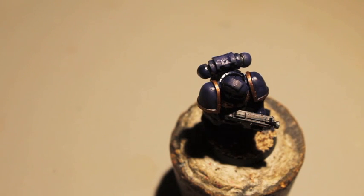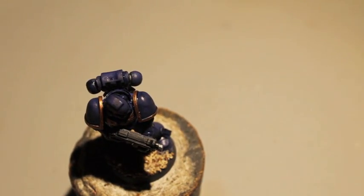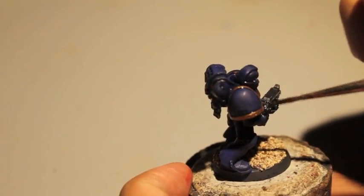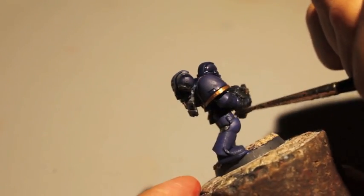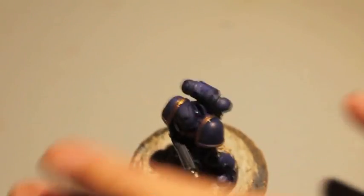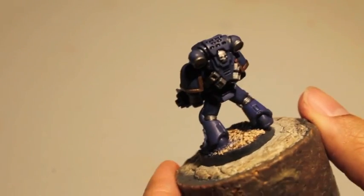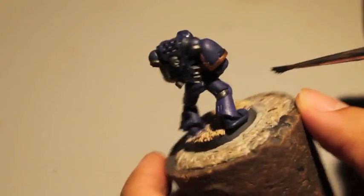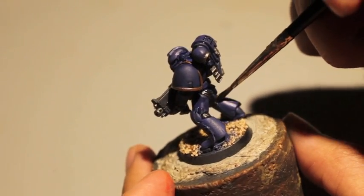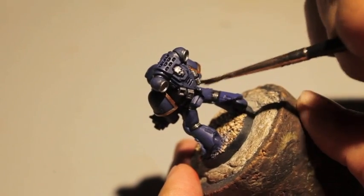While we're waiting for the Gehenna's Gold to dry, we're going to take some Nuln Oil and paint the silver pieces — the bolter and the bits of armor on the grill. Just get that Nuln Oil shade into those creases and it will very nicely shade all that Lead Belcher that you painted up.